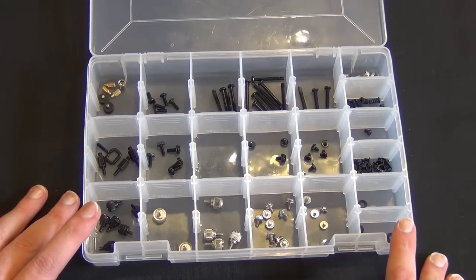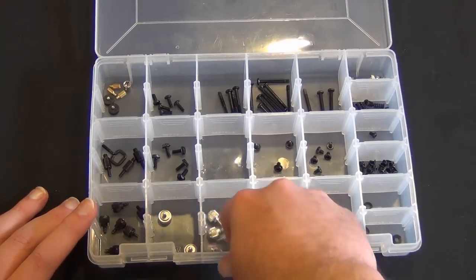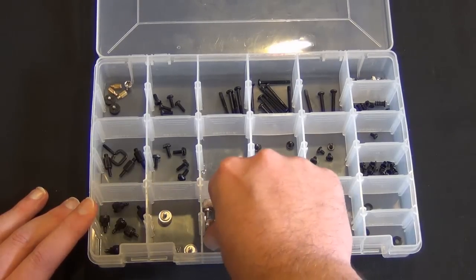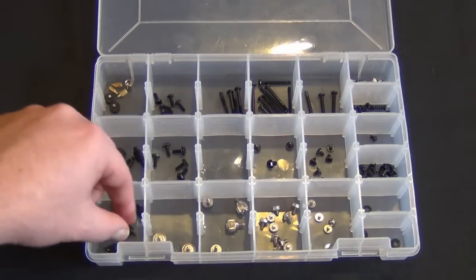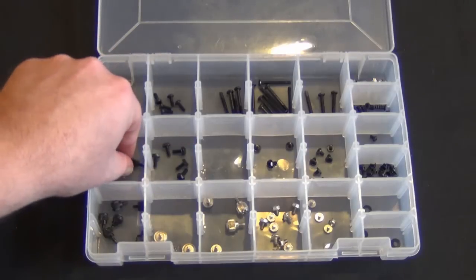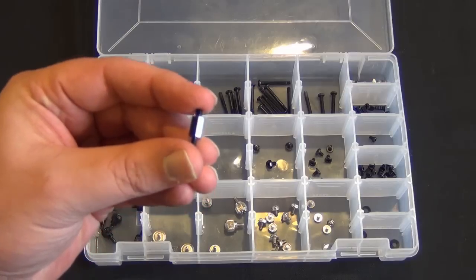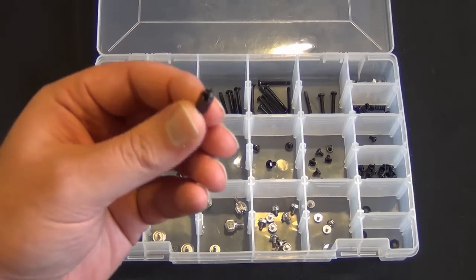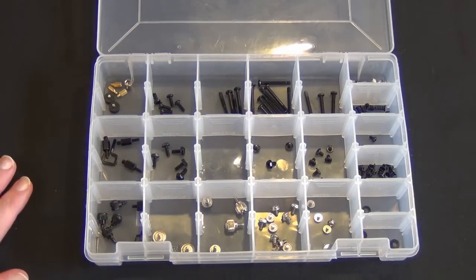So you can do things like organize skinny thumb screws — which are really slippery apparently — larger thumb screws, black thumb screws, and even 2011 parts for my H100. You don't want to throw these away; you may upgrade to a 2011 part at some point and then you'll never be able to find those screws again.